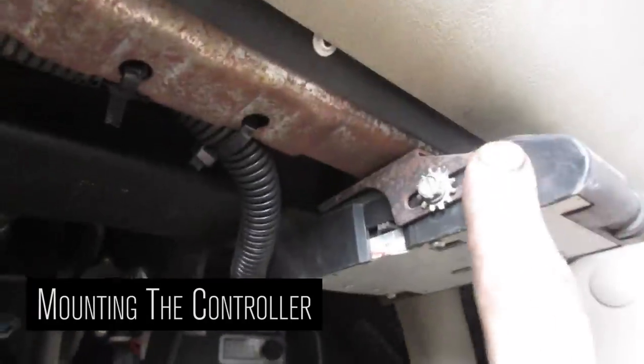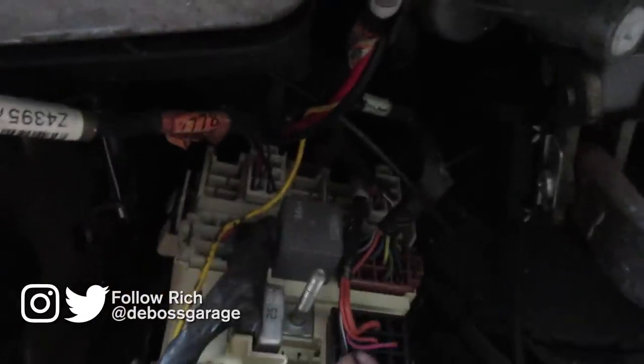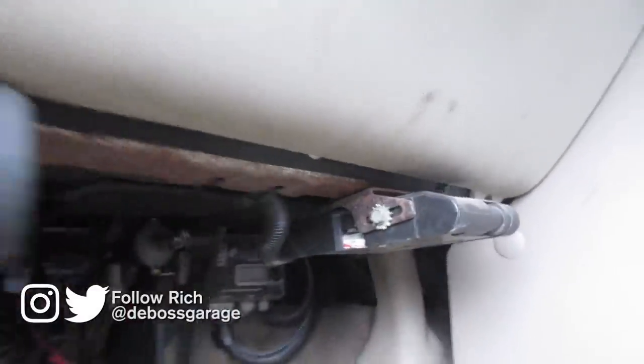So the brake controller — generally you just mount it right here, tie it up nicely, put some split loom around it if you want, and it plugs into this box right at the top there, and everything else is already done underneath. So plug in your trailer, make sure that the lights turn on, and you're golden.